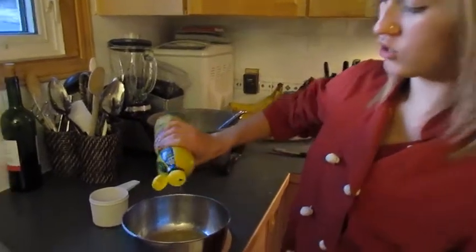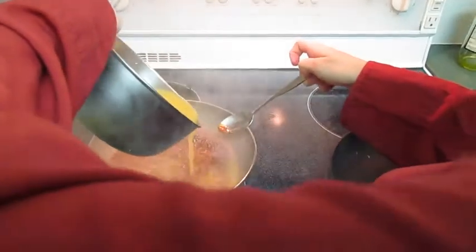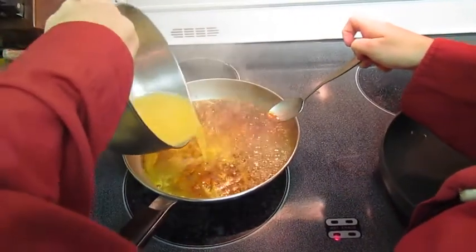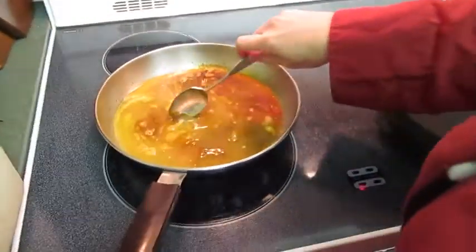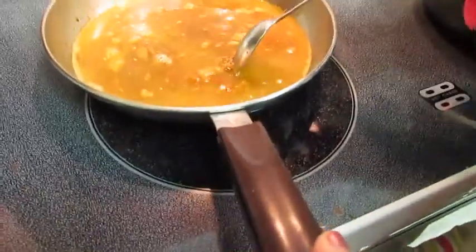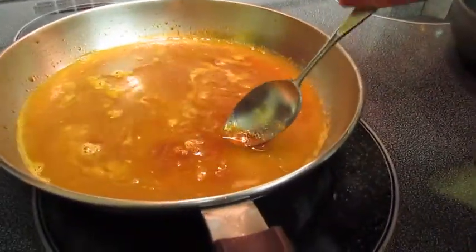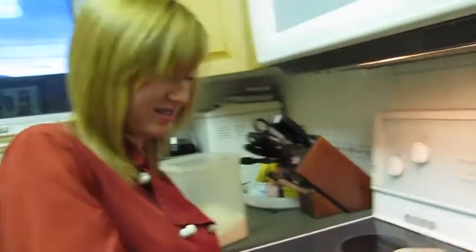Let's add the juice of citron. Let's reduce all the time to obtain a caramel. Then add the juice of citron and try to reduce it. Add the butter in a morsel and incorporate the caramel. And then let's reduce it again.